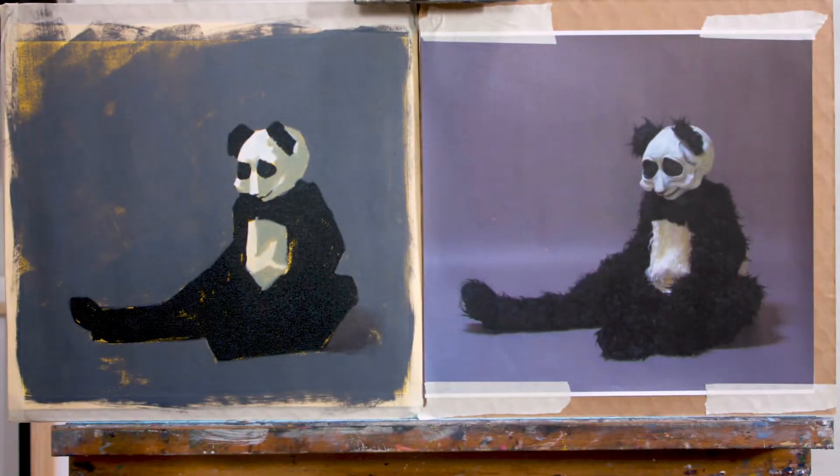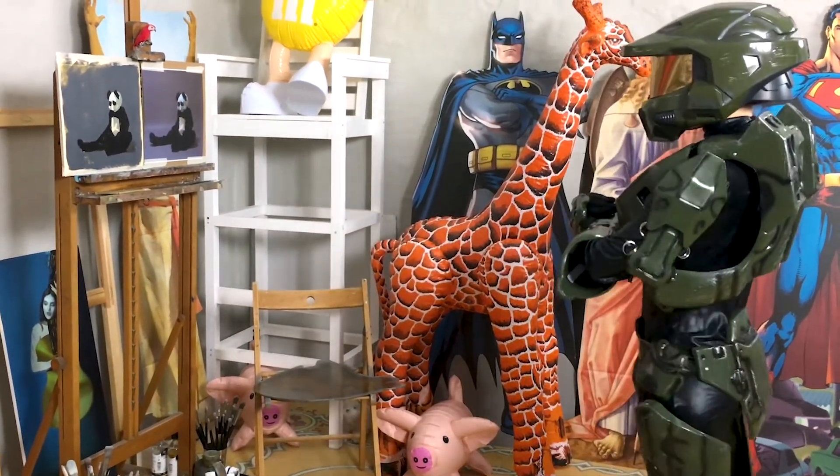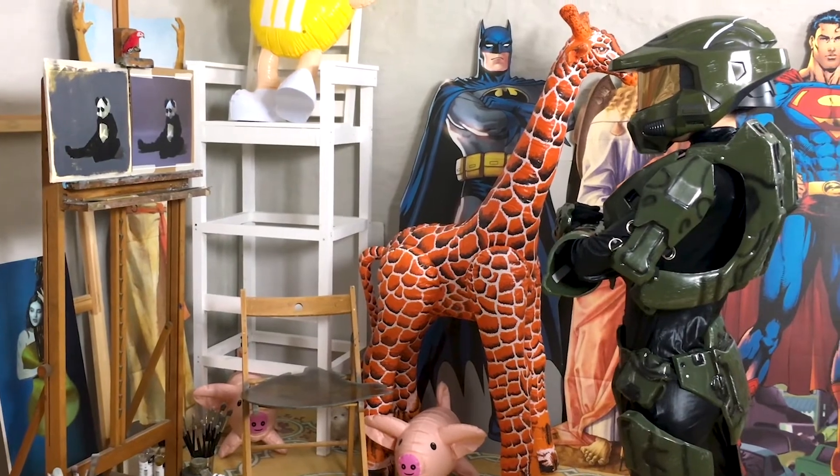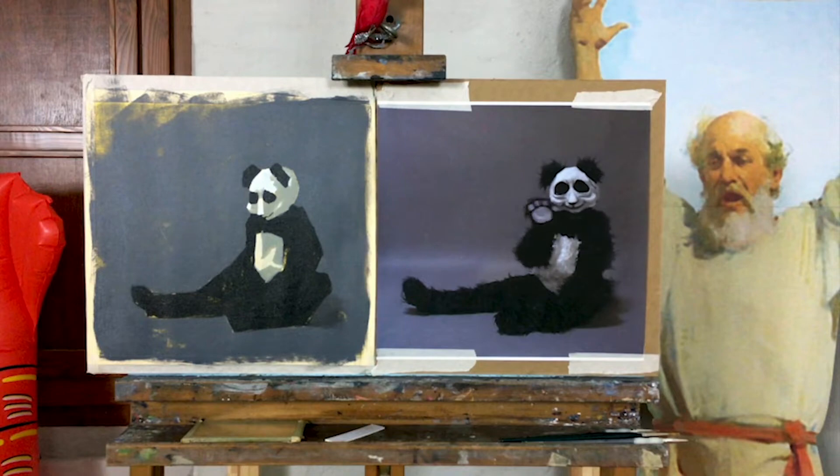First off, be conscious to paint from a photograph the same way you paint from life. Stand back and look at the reference photo from a distance, just as you would observe a live model. Don't think of it as a flat image — imagine it's the three-dimensional model posing in front of you.